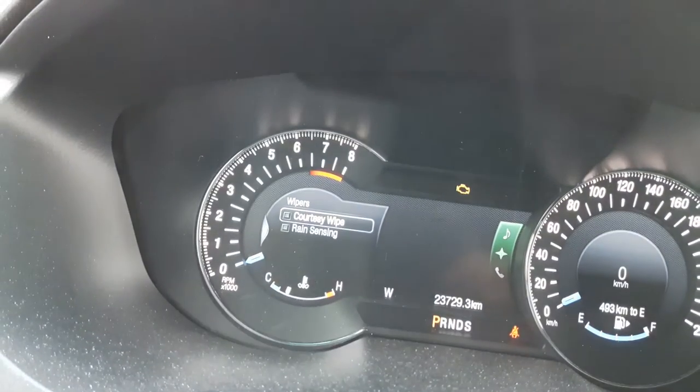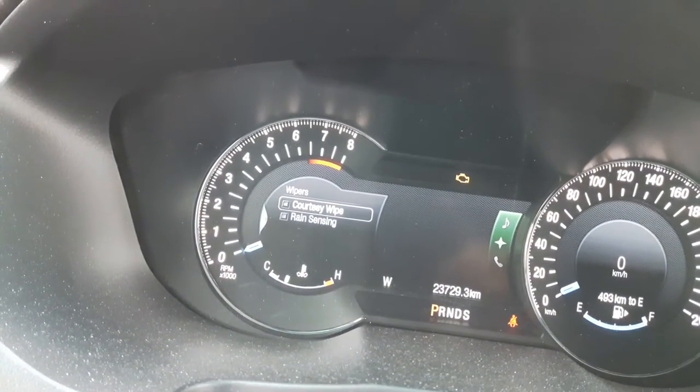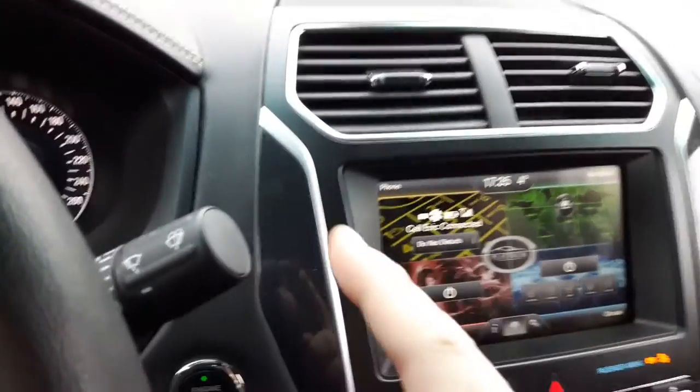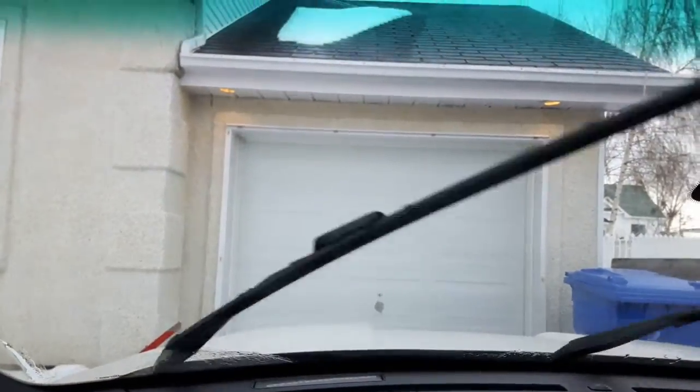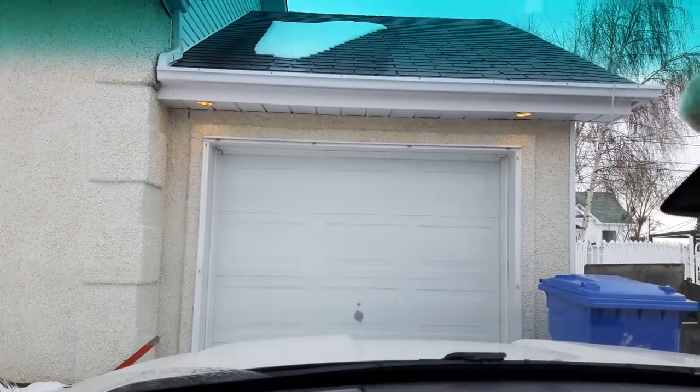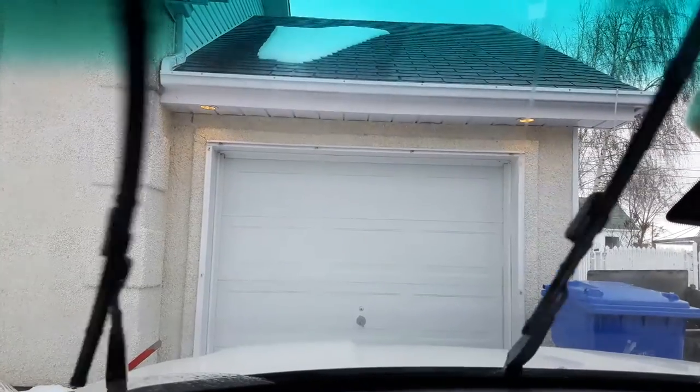Now I'm going to turn on the courtesy wipe and see the difference when I use the squirt button again. We have one, two, three wipes and then a second later another wipe.